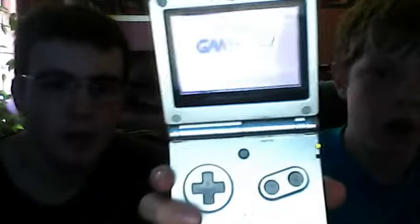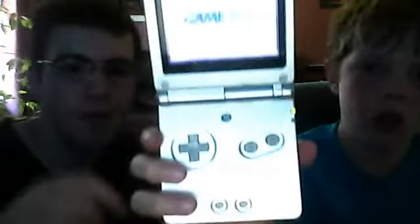It doesn't have a game in it right now. I'm going to show you when you turn it on without a game — just turn it on by the side and click it to the camera. It doesn't have that 'you got a game in me' thing.